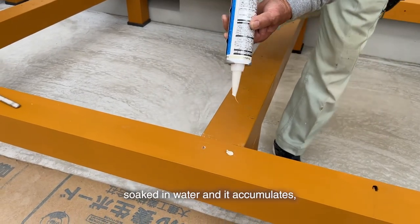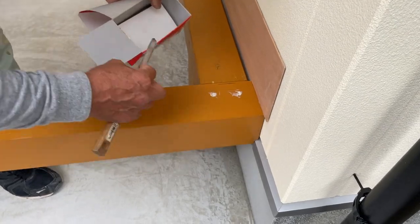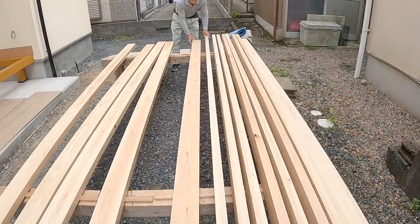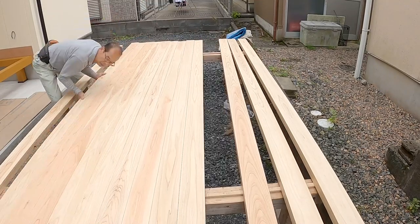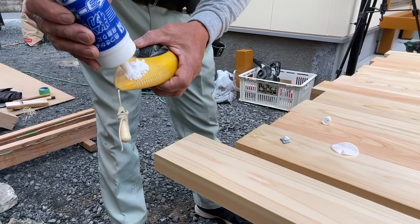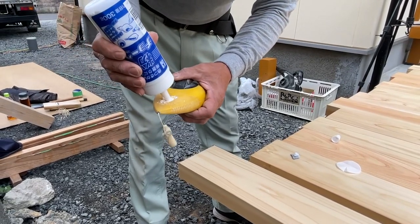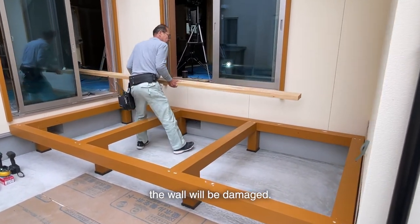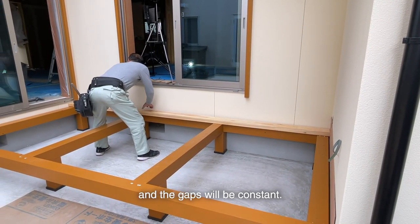I can't see them, but if water gets into those holes and accumulates, it can be a cause for rotting. In deciding how to arrange the deck board, I decide freely. If I don't install it carefully, the wall will be damaged, so I'll put a veneer board on the wall side. That way it won't get scratched and the gaps will be constant.